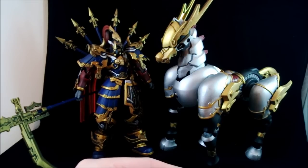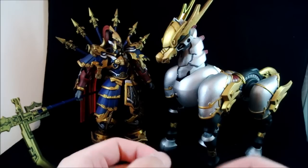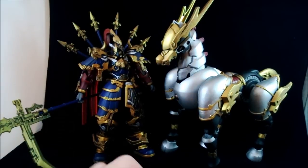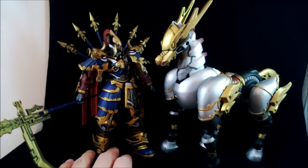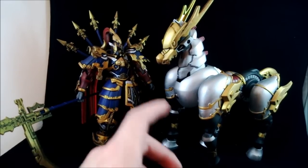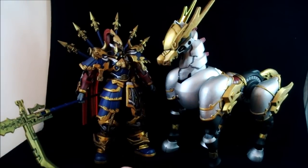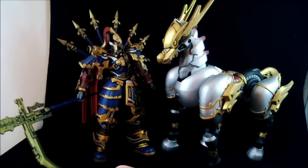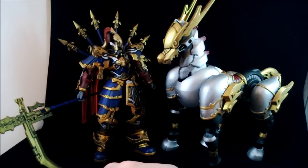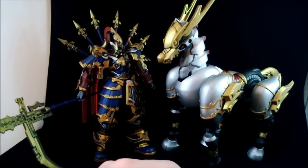The detail is great, the articulation overall is good, and it feels durable once things actually stick together. The joints are pretty good and very stable. If you want something interesting and different, and you want a companion to your Shin Musha Gundam and Shin Musha Mark II, these two might be a good companion for them.